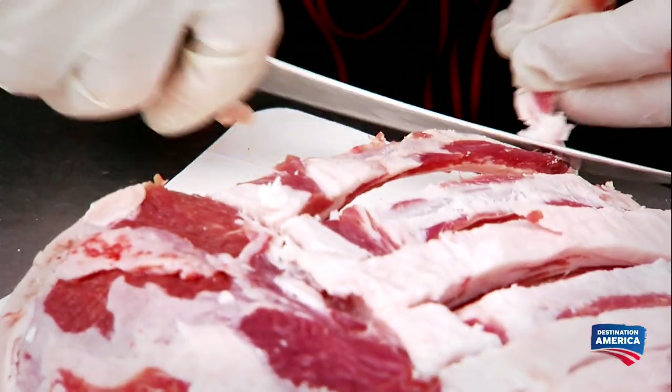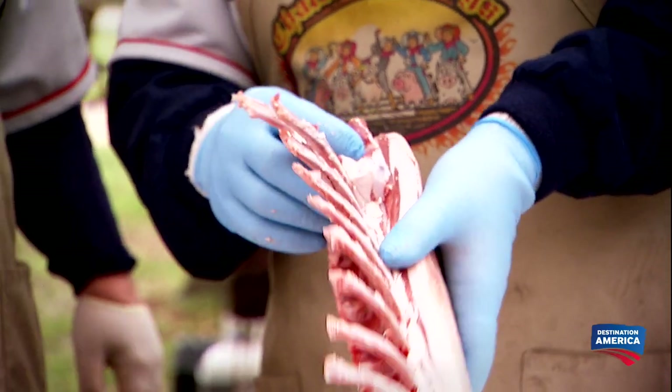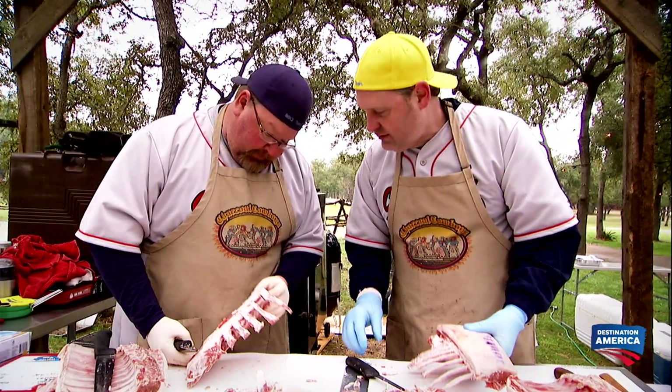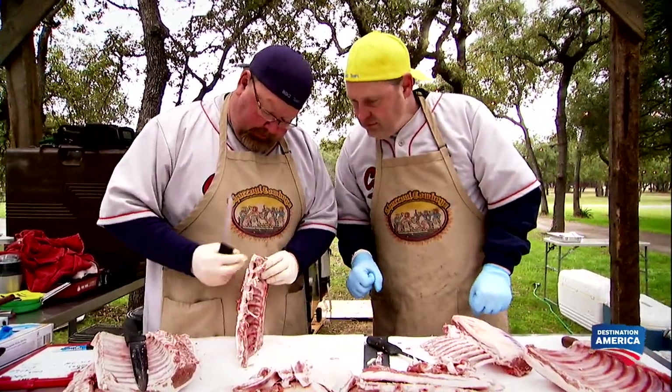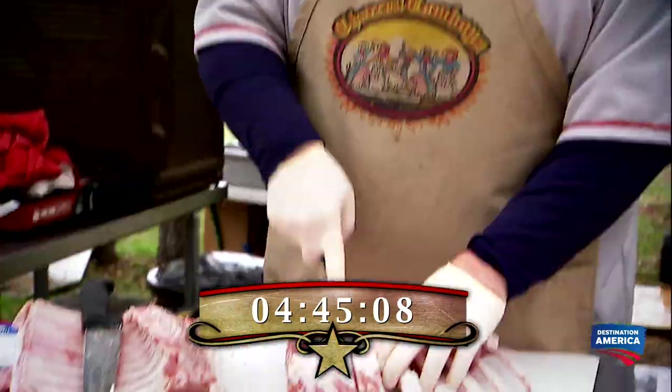Don't do this at home, folks. I'm butchering the heck out of this. As I trim this rack of lamb, it may not be that pretty, because I'm really learning as I go. That's a bone — that's gonna have to be broken. I'm finding bones that I don't even know where they're coming from. It's weird working with a meat that you're not familiar with. I am gonna end up cutting my finger off.